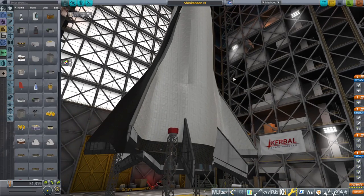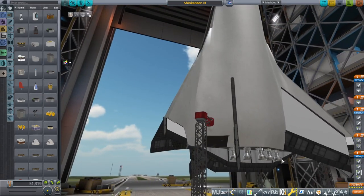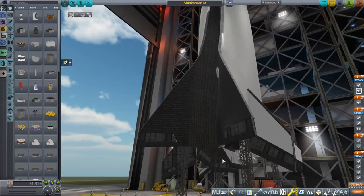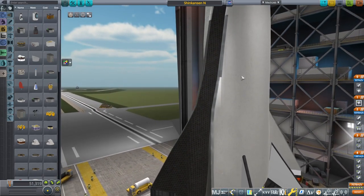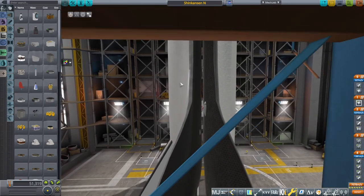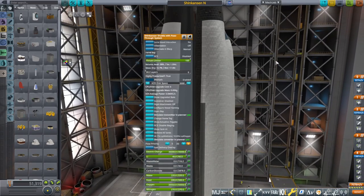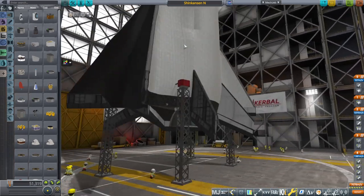Here we are with the new engines on. On the carrier plane side they look rather small by comparison — the staged combustion engines mean the same thrust comes from a physically smaller engine. We had five before and we have five now; it's just they have a lot more space between them. The carrier plane's model is the original model of the Shinkansen — I haven't bothered to change it — and it's deliberately lighter than the fully heat-protected spaceplane version.